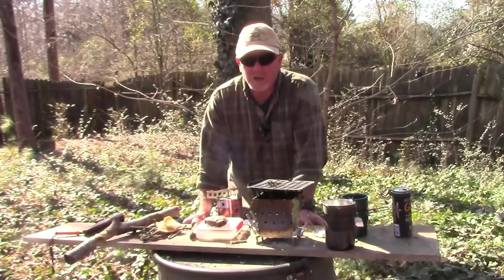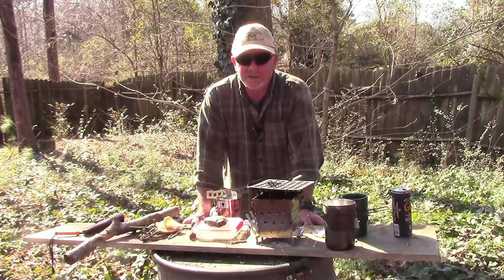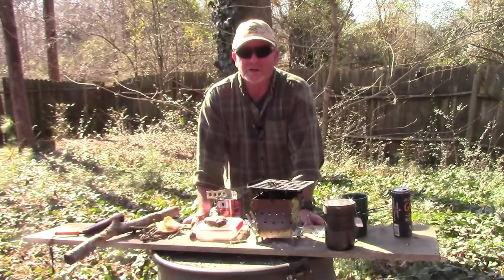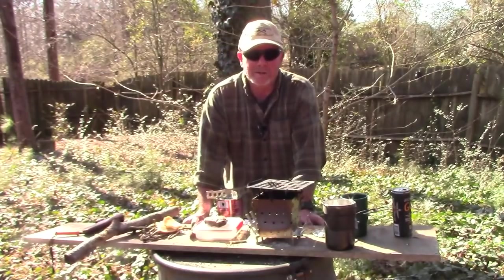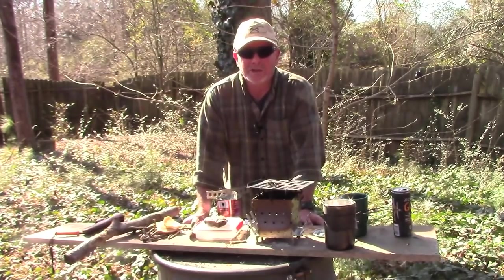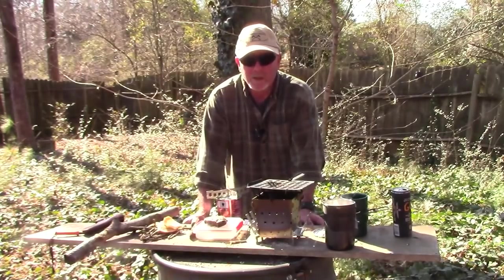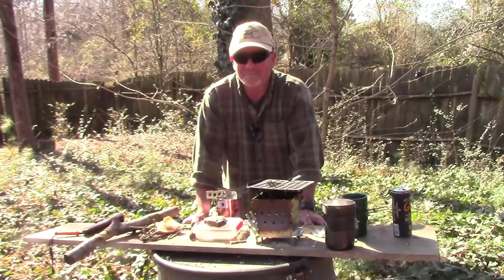SiegeStoves.com. Thanks again to the folks at Siege Stoves for sending me this so I can show it to you. Thanks to the folks at GrooveLife for sponsoring today's video. And as always, thank you for watching Survival On Purpose. We put out a brand new video every Friday and Saturday, sometimes random videos throughout the week. I really appreciate the support. My name is Brian, you are watching Survival On Purpose. Remember, survival is not an accident — so be prepared and don't be hungry. See you next time.